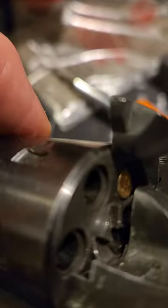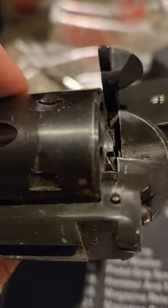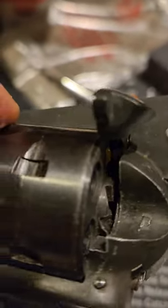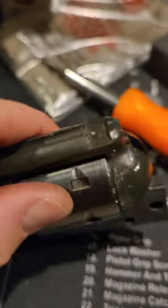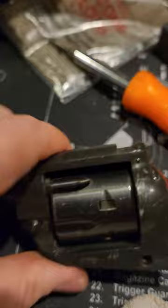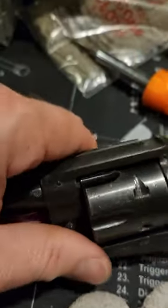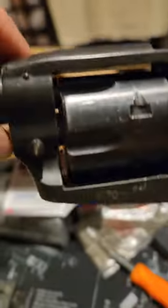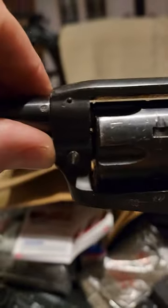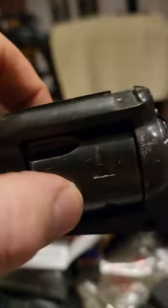There is still one live bullet in there — that is not the problem. I'm just not sure what is hanging up. I've been being very careful with this since it does have a live round in it. It acts like it wants to come out almost, and then it hangs up right there.